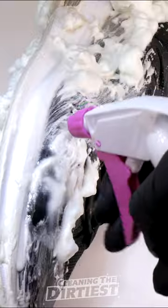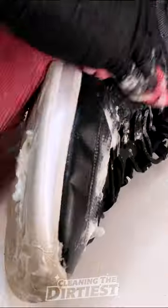The shaving cream keeps getting browner — I feel like it worked. With a cloth I removed all the shaving foam.